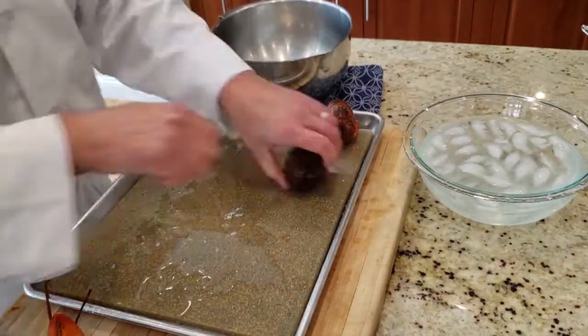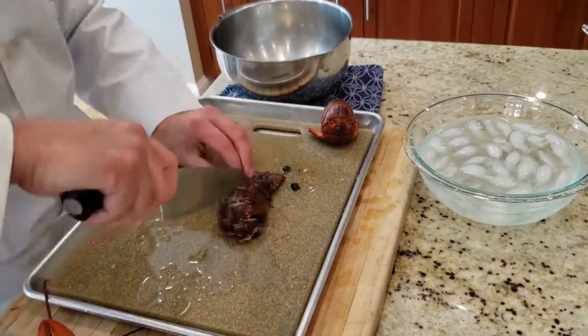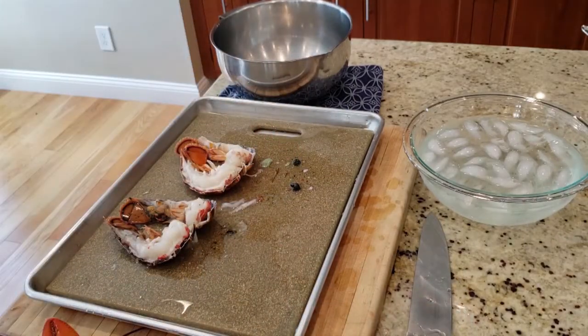The heads we're going to save and we'll end up making a sauce with those. The tails we're going to cut in half. After we cut them in half we'll put them on a plate, wrap them up, and put them in the refrigerator until we need them.